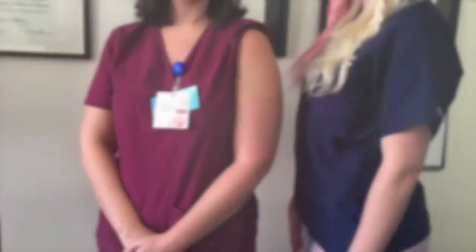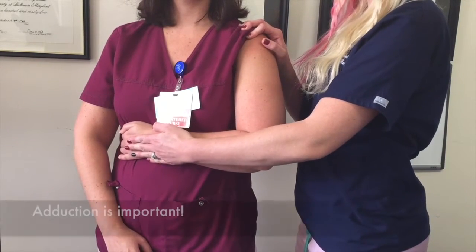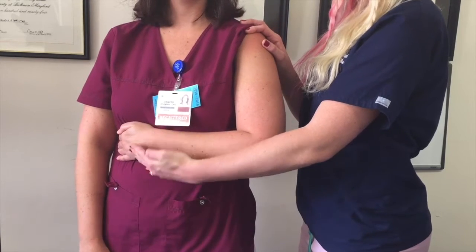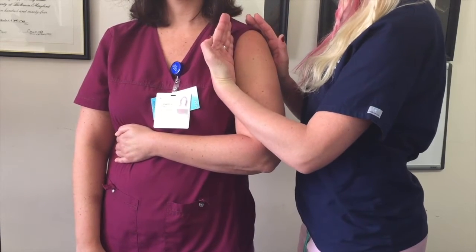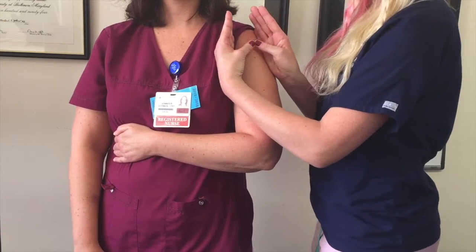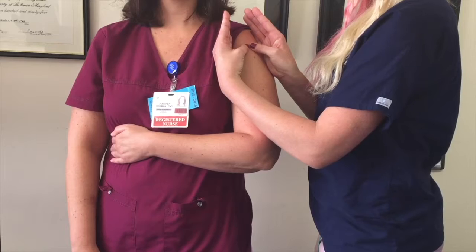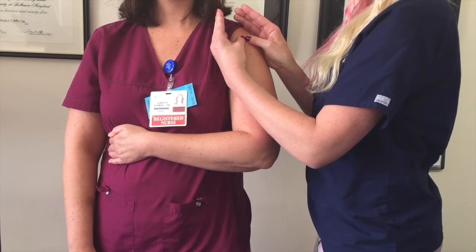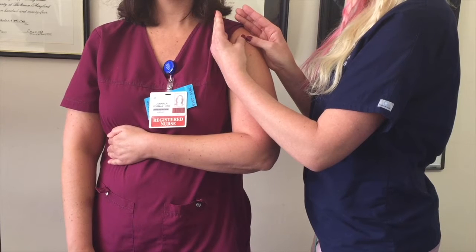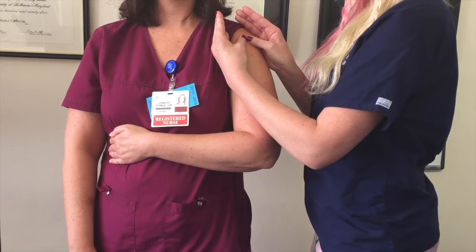To show where we insert the proximal humerus needle, first position your patient: take their arm, flex at the elbow, internally rotate and adduct so that the patient's palm is resting on their abdomen. Place the ulnar surface of one hand in the axilla and the ulnar surface of the other arm in the middle of the humerus. Where your thumbs meet in the middle will be the location of the surgical neck. Palpate up the surgical neck until you palpate a golf ball-shaped structure, which will be the greater tubercle — this is the site of insertion for the IO in the proximal humerus.